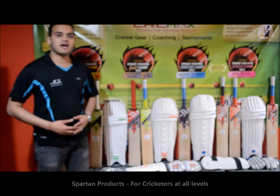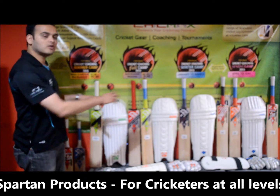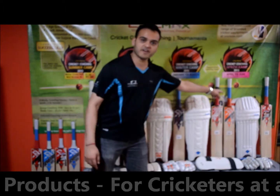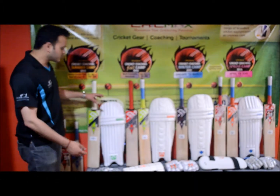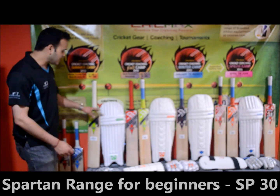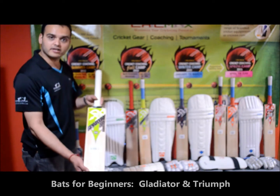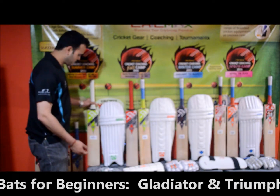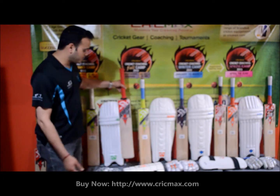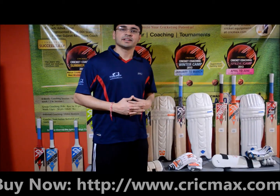Thanks Amr. Hi guys, my name is Shrey, partner at Crickmax. Spartan products come in the beginner level, the league level, and the professional level. The beginner level range is called the SP30 range. In that you have the gloves and the pads. They have two bats: the Gladiator bat and the Triumph bat.